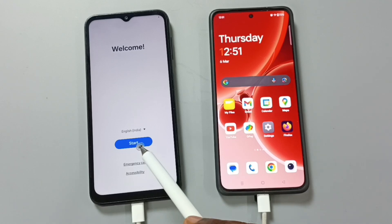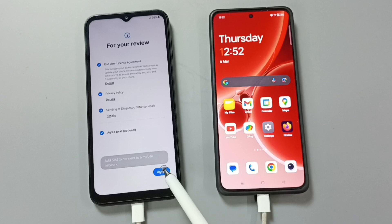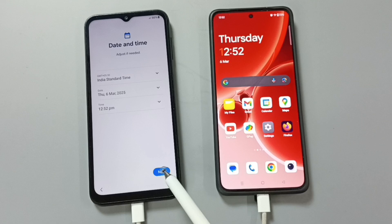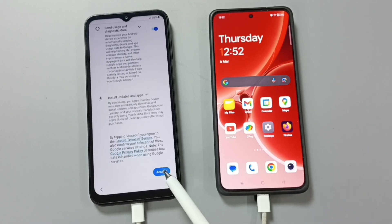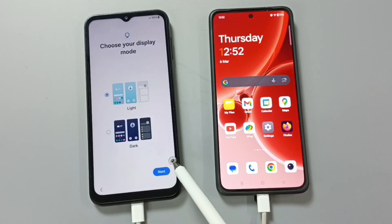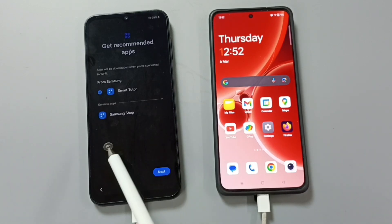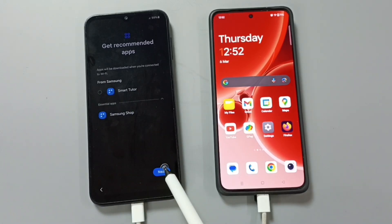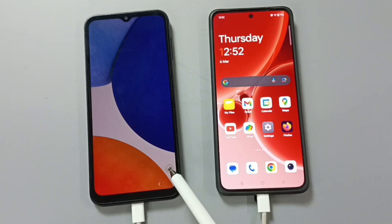Now we can complete the setup. Tap on start. Tap on agree to all. Tap on setup manually. Skip. Skip. Tap on next. Tap on more. Tap on more. Tap on accept. Tap on skip. Tap on skip anyway. Tap on agree. Tap on dark. Tap on next. Tap on finish. Tap on agree. Done.